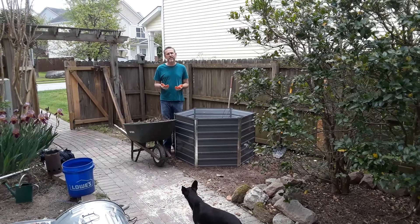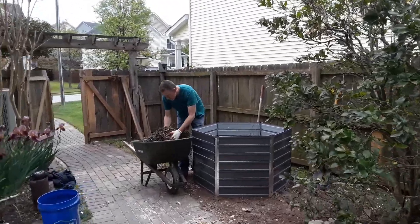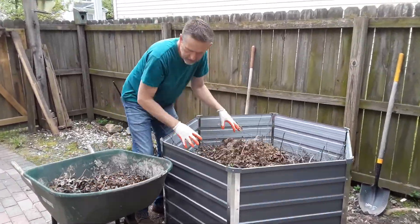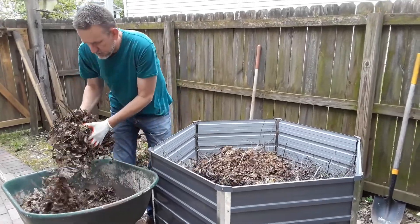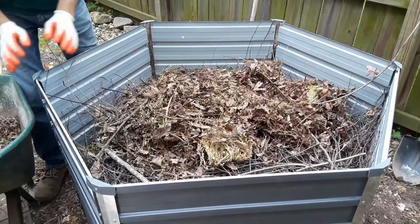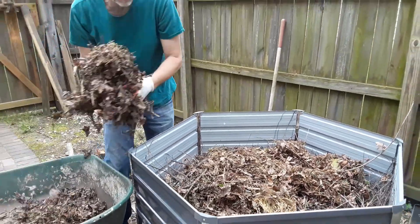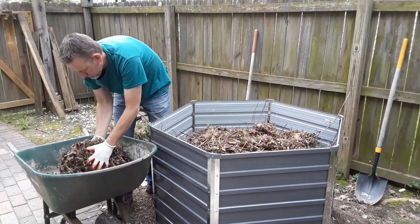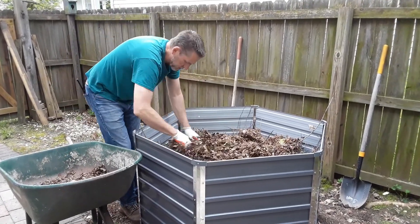Bringing the next layer on, which is leaves — making a nice bed of leafy mulch. Look at this! All sorts of bugs in here — come close and take a look at it.